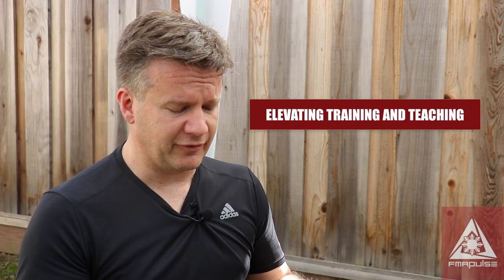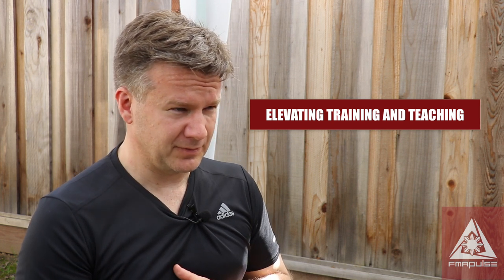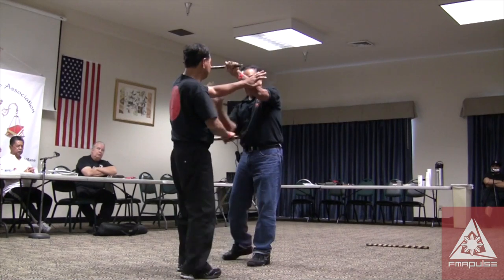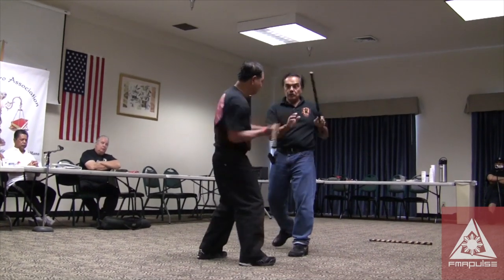What we harp on in Cinco Terranos is the concept of sensitivity and shielding. When you spar with these guys — and this is what happened when I first came down to the Bay Area and sparred with Cinco Terranos players — all of a sudden I was getting disarmed left, right, and center.